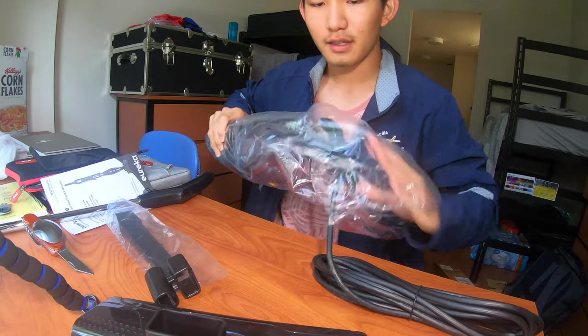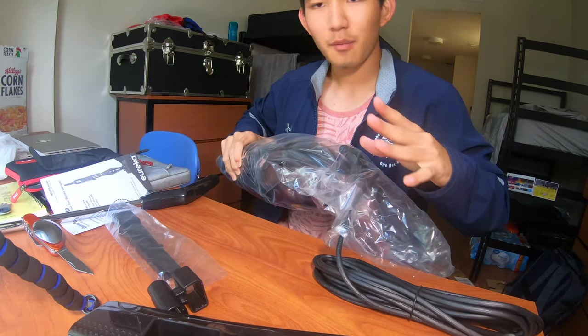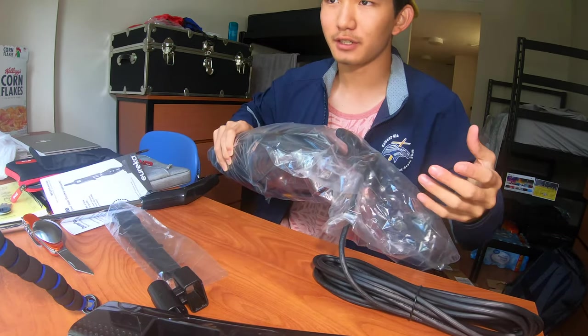So in front of me I have 1, 2, 3, 4, 5 parts of the vacuum cleaner.